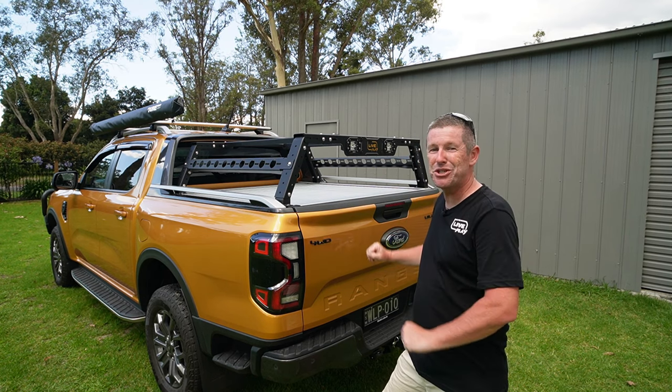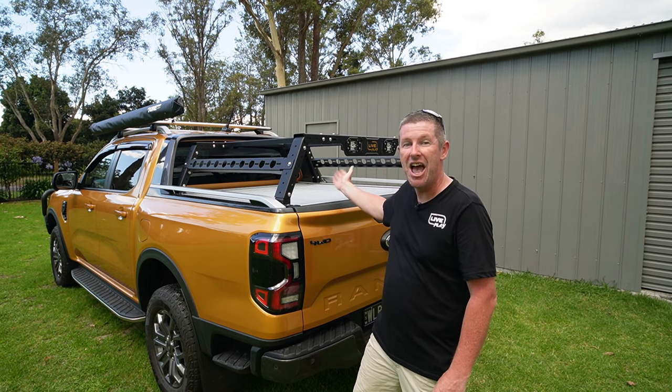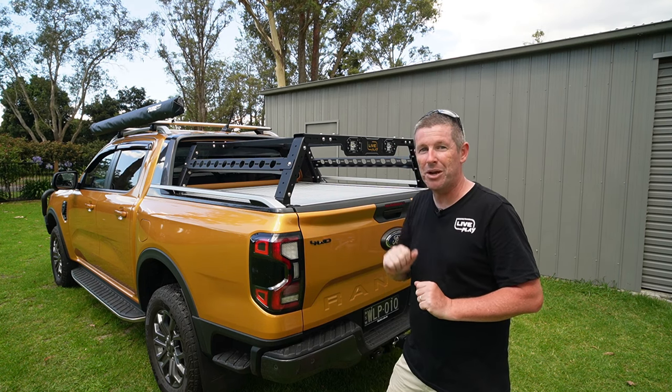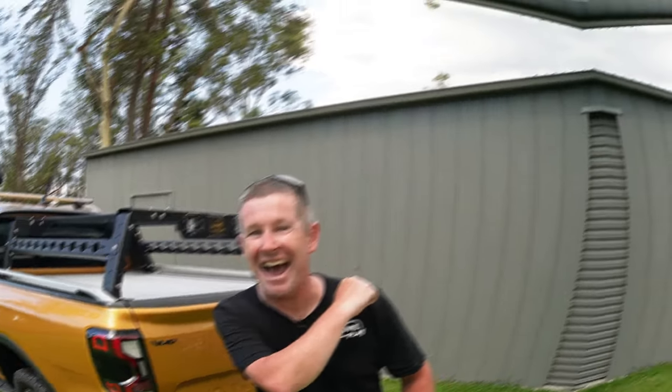Welcome back everybody. In this episode we show you how to install our King's Tub Rack onto a Ute with a Roller Shutter. There are a few little tips and tricks you might want to be aware of, so come along as we show you how.